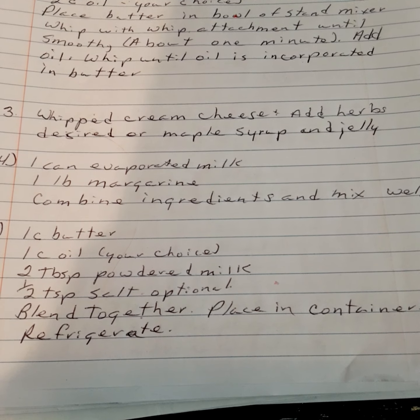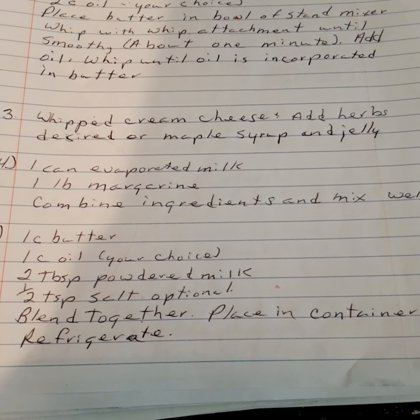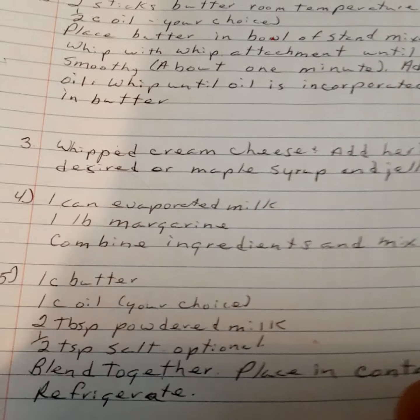Butter spread version five: one cup of butter, one cup of oil of your choice, two tablespoons of powdered milk, one half teaspoon of salt (optional). Blend together, place in your container, and refrigerate.